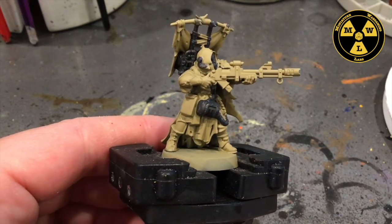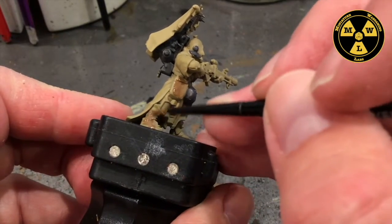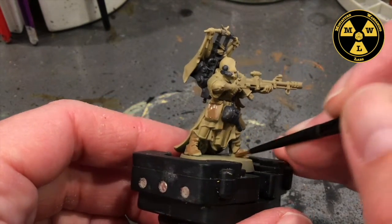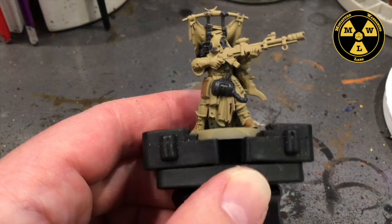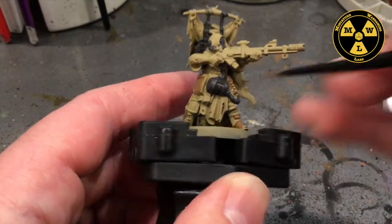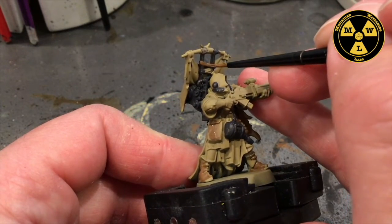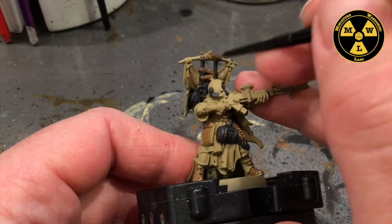Next, we are going to take some Leather Brown and use this on all the little pouches. We are going to do the boots. Sometimes you find these little extra plates right there, so we are not going to do those in brown, but I'll do the strap that's holding this plate on in brown. We've got another pouch here. You'll see all these little bands running around, kind of like tying stuff together — I'm going to do those in brown, these little bindings.